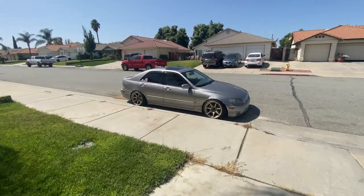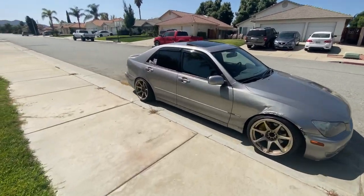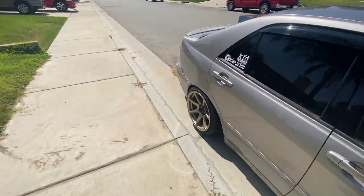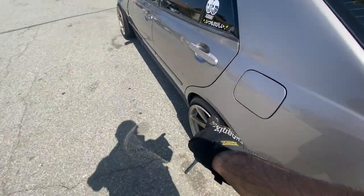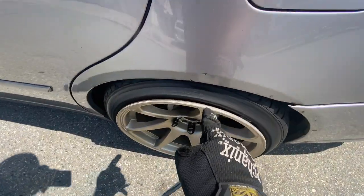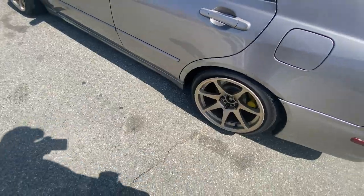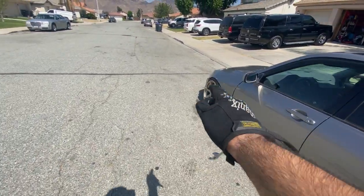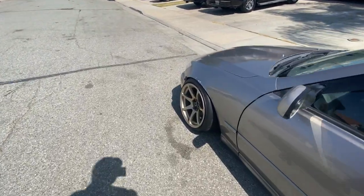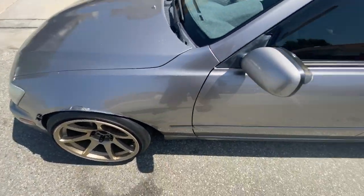I'm gonna try to adjust camber because this side has a little more camber so it doesn't rub. But this side has positive camber and you can see it does rub. I'm gonna try to pull camber in a little bit on this side, and then we're gonna go ahead and change the suspension in the front.